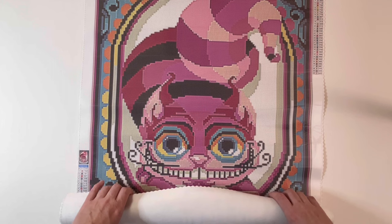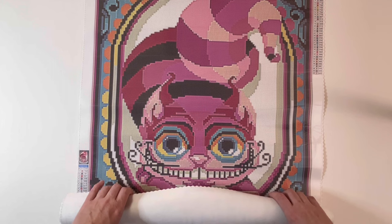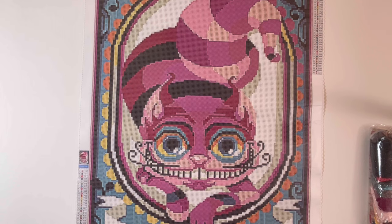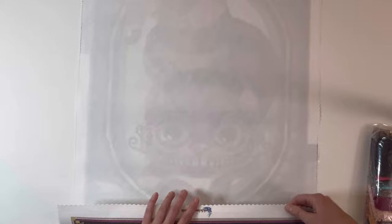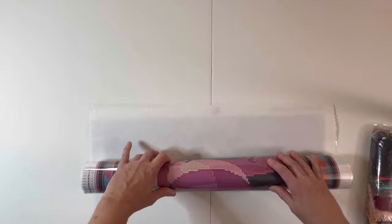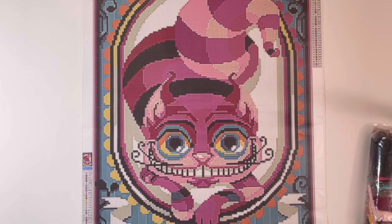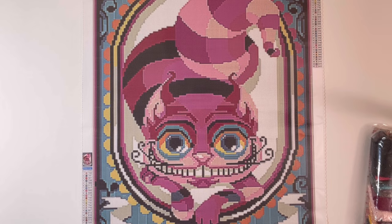Oh my goodness! Is this not the coolest Cheshire Cat you have ever seen? I'm going to go ahead and roll this in the opposite direction to see if I can get it to lay flat. All of Pam Diamond Paintings canvases are made from a very soft lint-back canvas, so they're very flexible and very easy to work with. Look at the beautiful bold colors on this canvas and this piece of artwork!